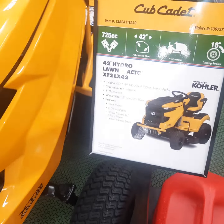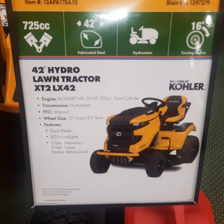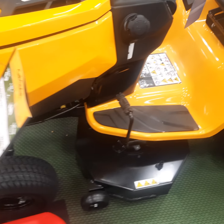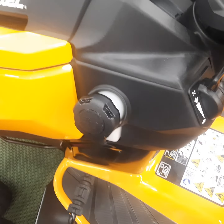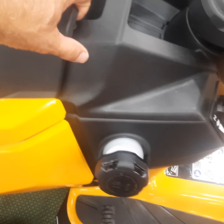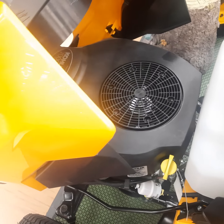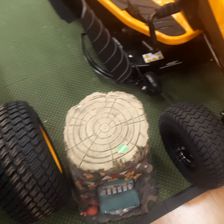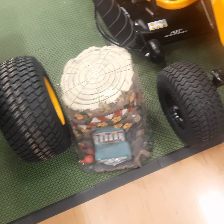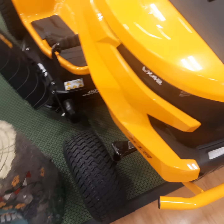Let me mosey on over here and show you the gas equivalent. It looks almost identical — just has a yellow seat instead of a blue one, and you fill with gas there. These hoods are just so flimsy. There's no price on this one, but I'm thinking around three grand would be my guess.